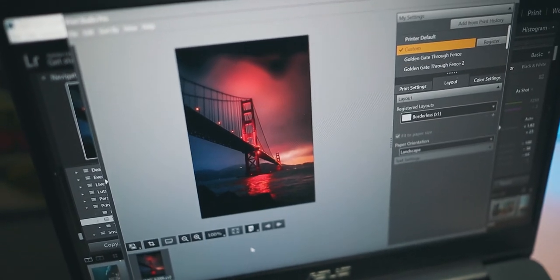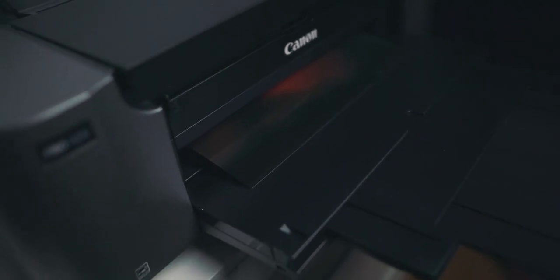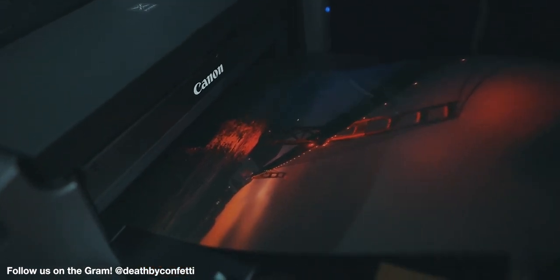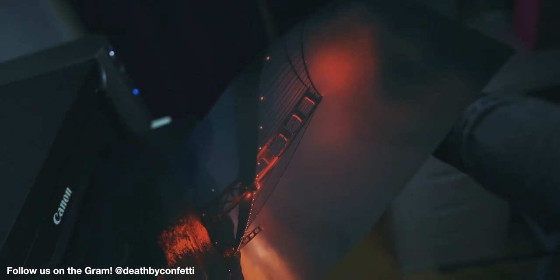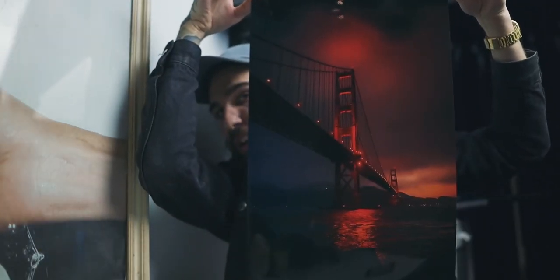This is going to be the photo we're printing. Look at that! I'm always hesitant to take these until they dry, but — yes! I'm so stoked right now, honestly. Look at this thing — I don't want to put my fingerprints all over it, but look at it! I'm really stoked on this print. I don't really know what to do with it — I think I'm going to be giving this away.